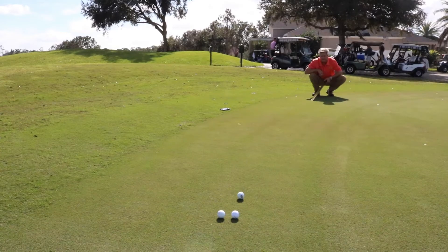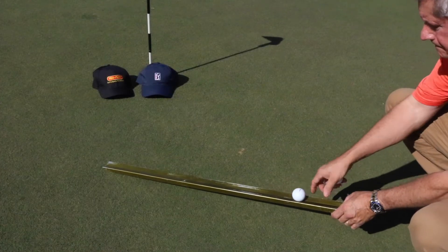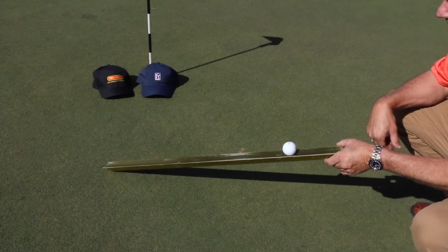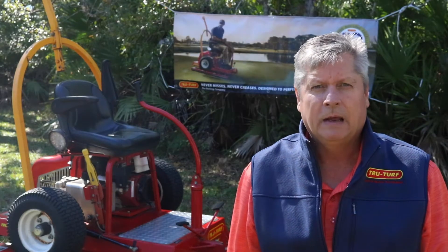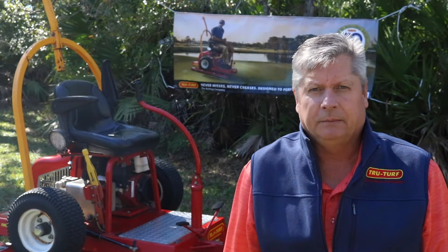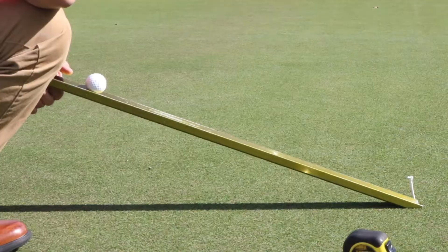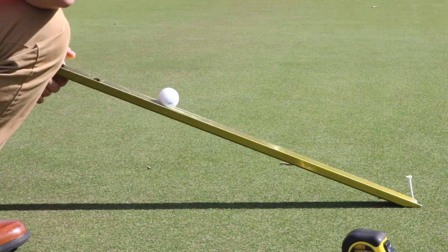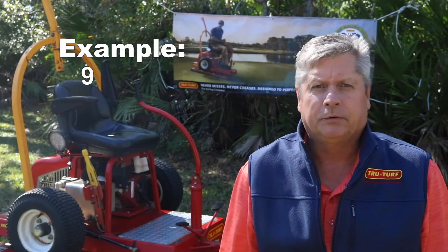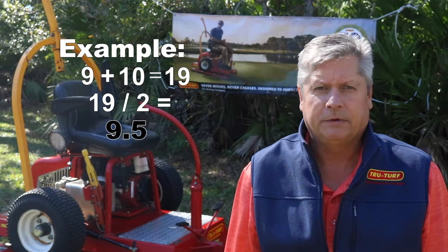What we do is we take three golf balls and put them on the stimp meter. The stimp meter has a little notch up toward the top that you set the golf ball in, then you raise the stimp meter up until the ball rolls out and rolls across the putting surface. You do this three times, take an average of those three golf balls, then turn and go the opposite direction and do the same thing again to get an average of three golf balls. Then you add your two averages together and divide by two and that becomes your stimp reading.